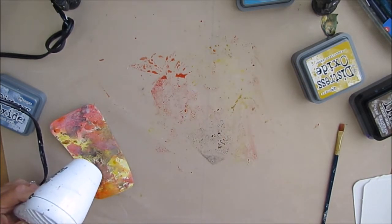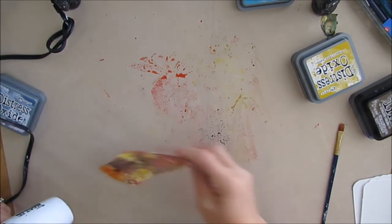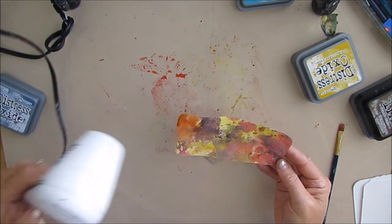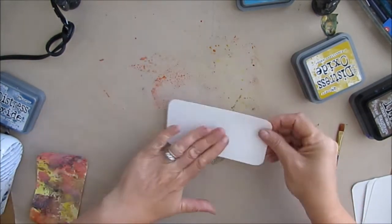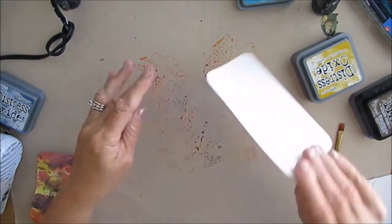You have to be patient with these — it's a kind of back and forth. You put more ink on, spray water, dry, dry, dry, then ink, water, and vice versa, so you're playing with it very much like any of the sprays. Then I grabbed a blank card to clean up the leftover ink.